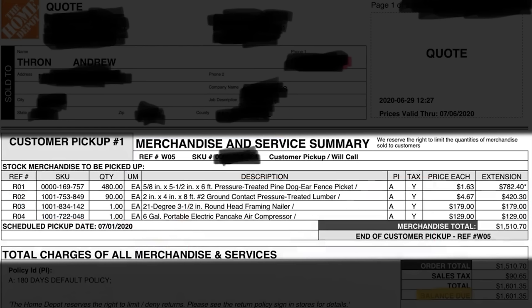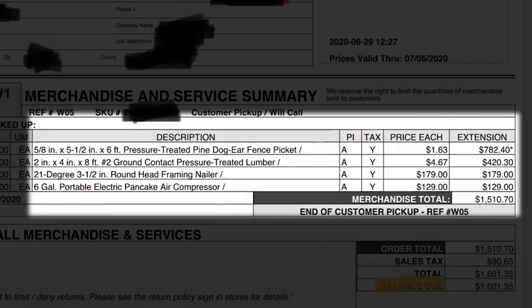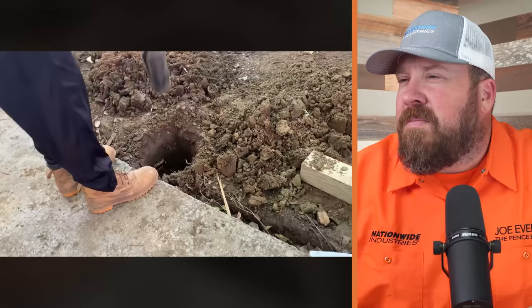He included a price breakdown, which is awesome. Treated pine materials have done some wacky things since then. If I could buy a pine picket at $1.63 each — those are significantly more expensive today. 2x4s were $4.67. It's kind of like a time capsule of the 'before times.'